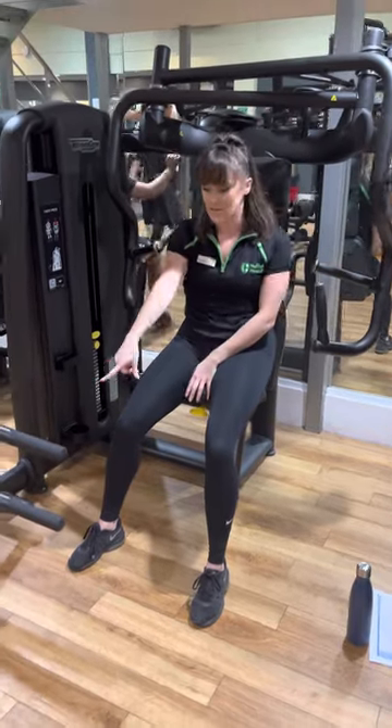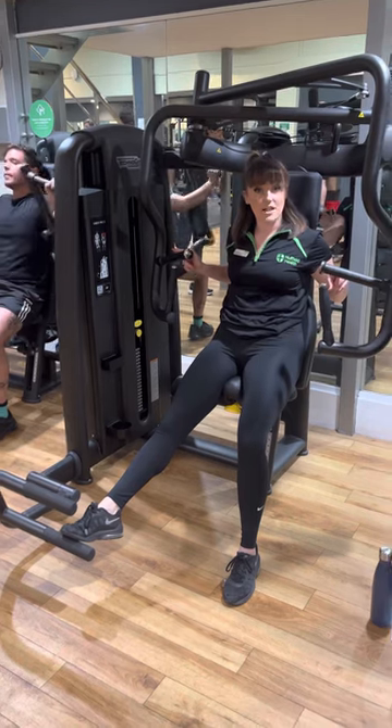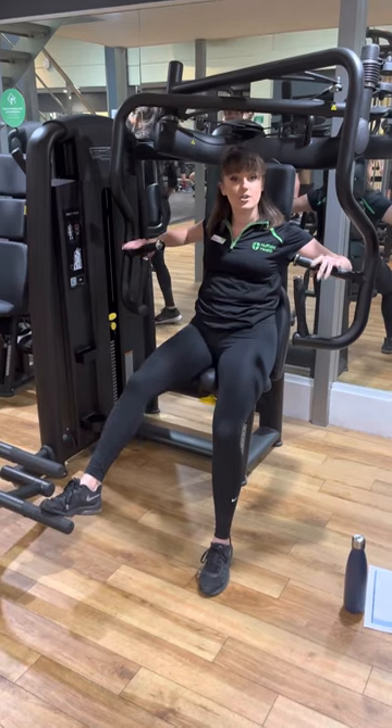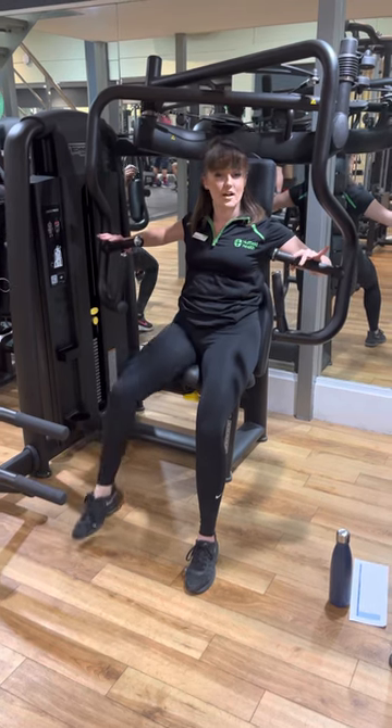We have a foot rest here. If you pop that down, you will notice those handles come forward, which makes them a little bit easier to grab. Now, when you let go of that, make sure you don't slam it off, because then all that weight's going to go into your arm. Make a gentle, easy transition.